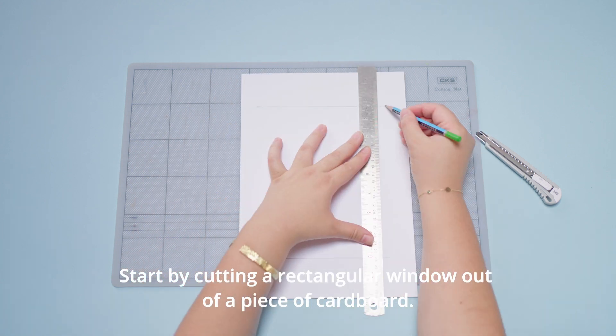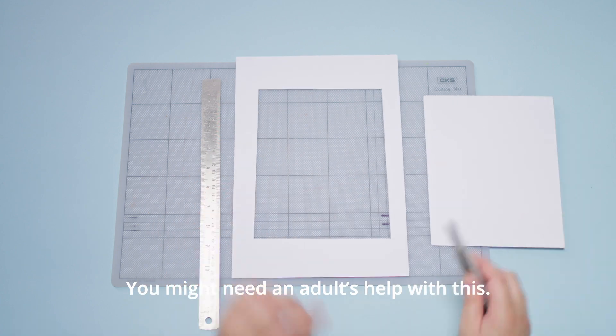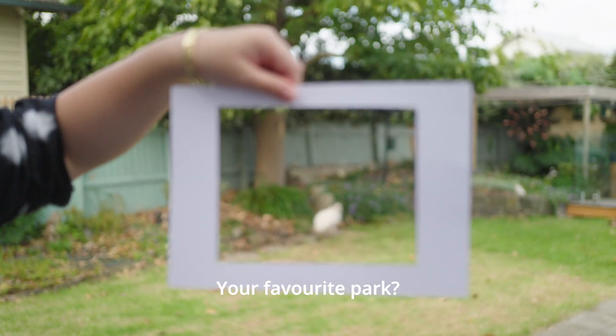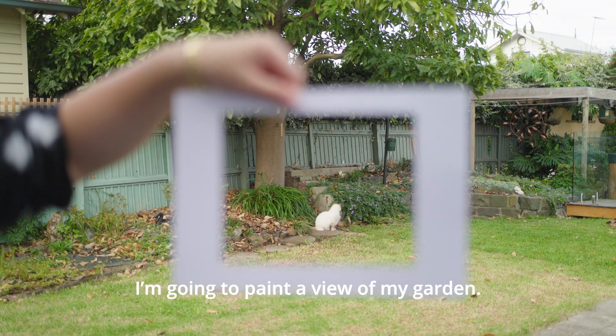Start by cutting a rectangular window out of a piece of cardboard — you might need an adult's help with this. Use this little frame to find your view. What do you see through your window? Your backyard, your favourite park, or perhaps even the beach? I'm going to paint a view of my garden.